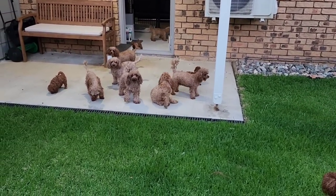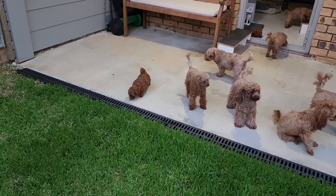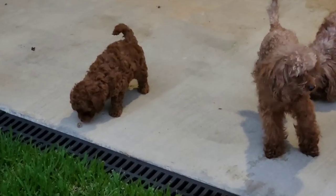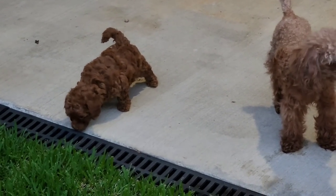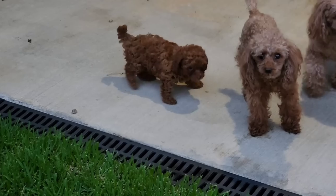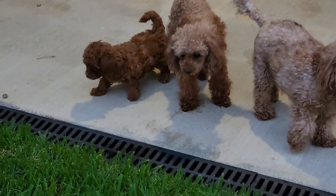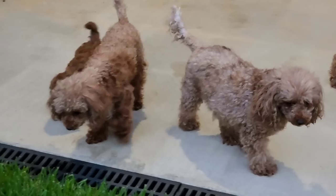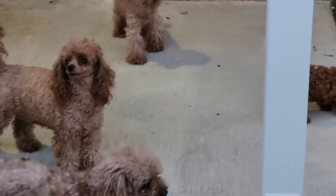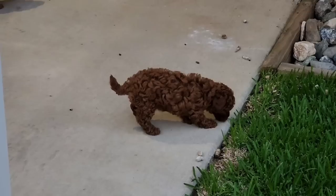That last little girl coming. Are you coming, little puppy? They're not sure what to make of it, are they? Seven weeks old now. That's grass — what do you think of grass? So many new smells.